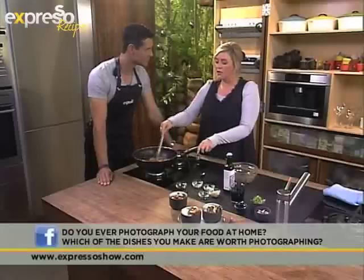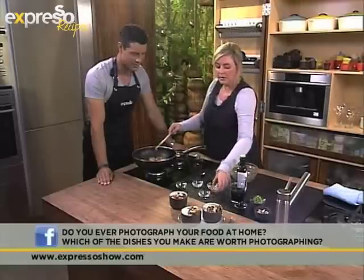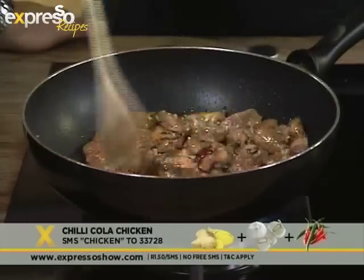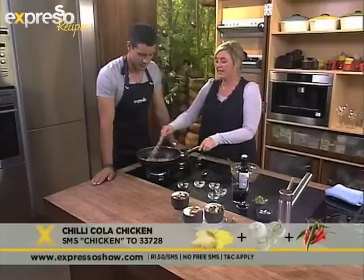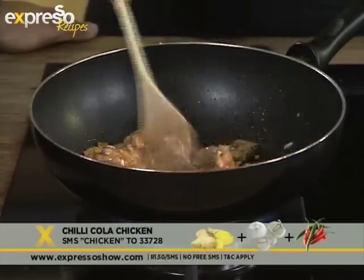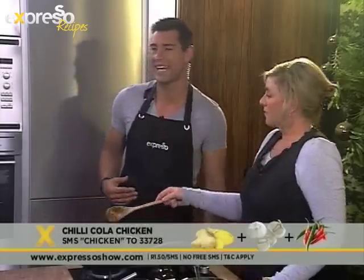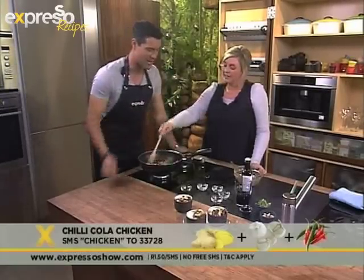Once that is all nicely browned, you then need to add all your aromatics — your garlic, ginger, and chili. You just toss that around for about a minute to make sure all of the aromatics are infused with the food. This is relatively healthy — you're using just a little bit of oil and sugar, and kids absolutely love this, so it's the perfect meal to make for children. Of course, if you've just tuned in, we are making chili cola chicken with Sam this morning.